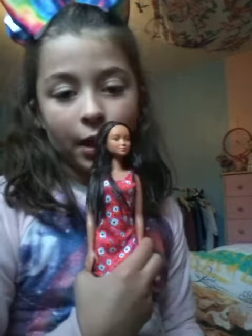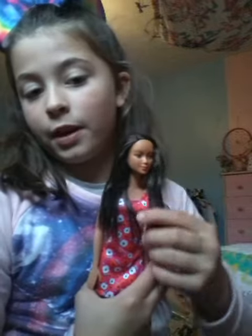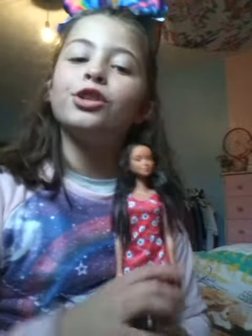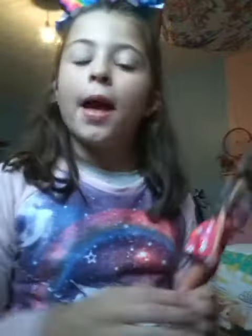And then you want to put a little bit of hair here. So you see? Two bits of hair there. That is how to do it. I hope you guys like and subscribe. Goodbye guys.